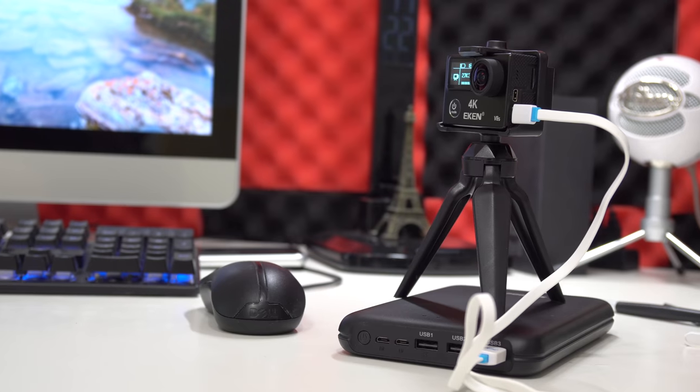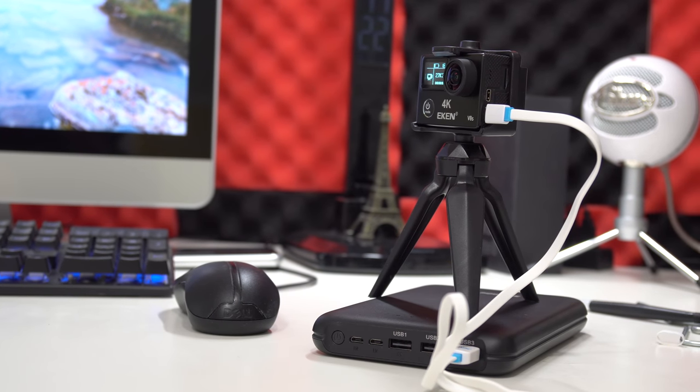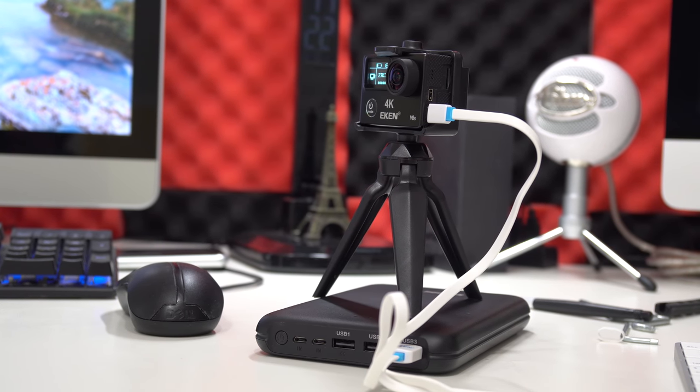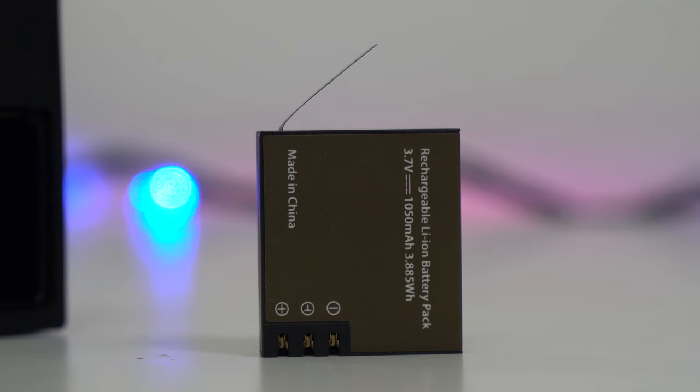Another thing worth mentioning is that you can use the camera while charging — if you have a power bank, you can keep recording while the camera charges. However, I haven't found any settings for a car mode, so while you could technically use it as a dash cam, the camera won't automatically start and stop recording by itself.